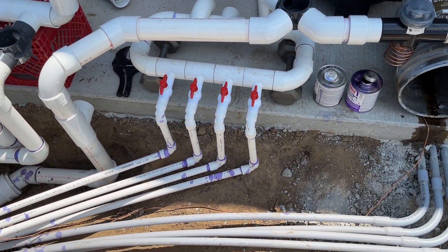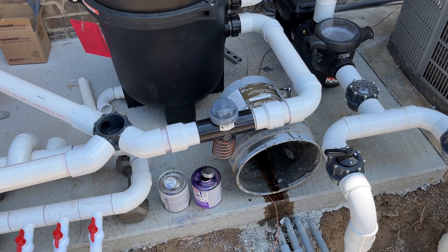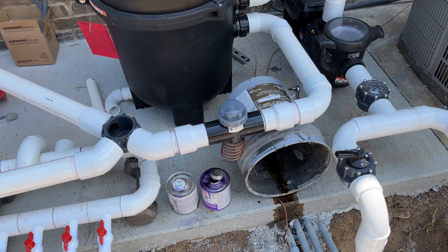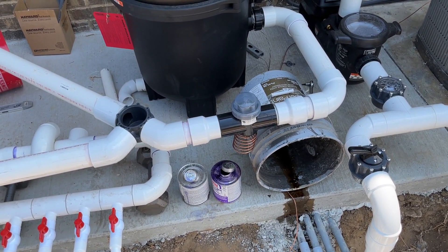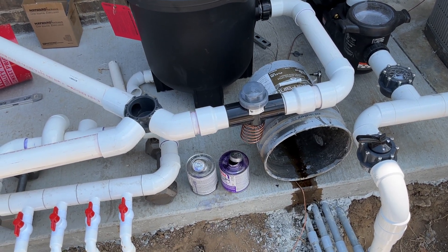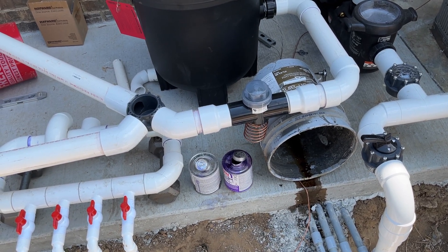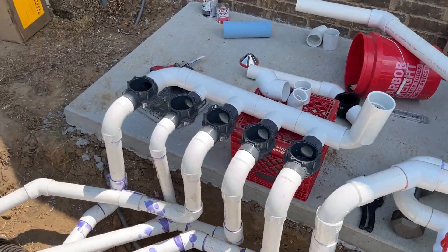You'll also see our sacrificial anode. We're using a salt system and we have steel walls, so we want to mitigate any corrosion. The sacrificial anode — just like in water heaters — will corrode first and is easily replaceable. We placed it just after the filter.